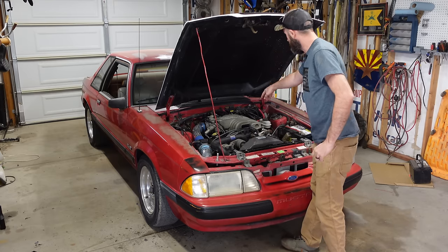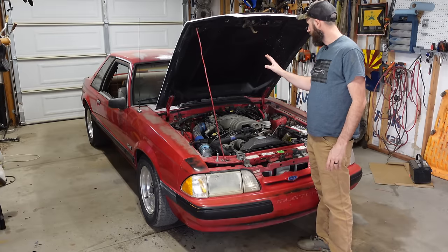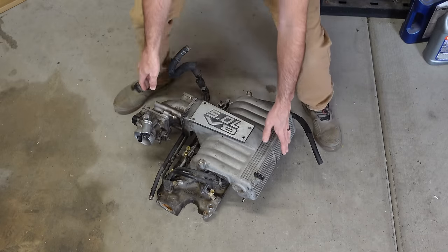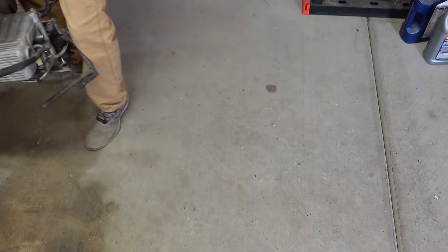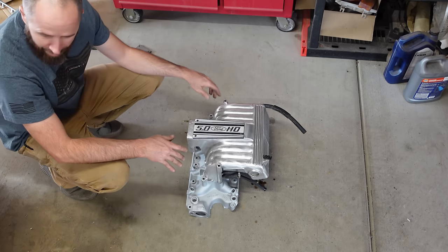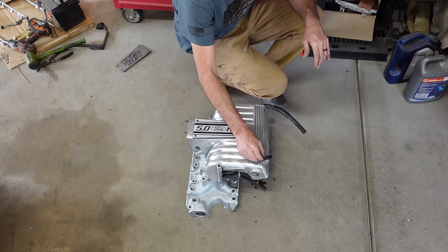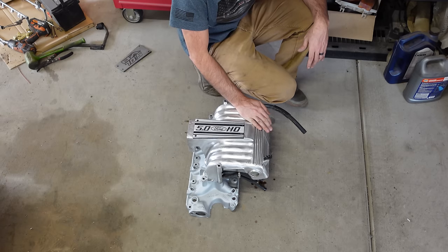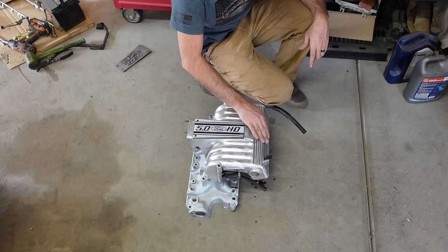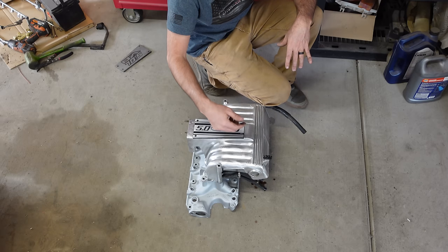This feller here is giving us lots of trouble. Now, can it be fixed? Sure - but why would we want to fix this when we have that? All cleaned up. You're probably wondering why this instead of that when they look exactly the same. Well, they do look pretty much exactly the same until you get them up next to each other. This is what is affectionately known as a GT40 intake upper and lower plenum - used on the 5-liters. This design is specifically for the Explorers.